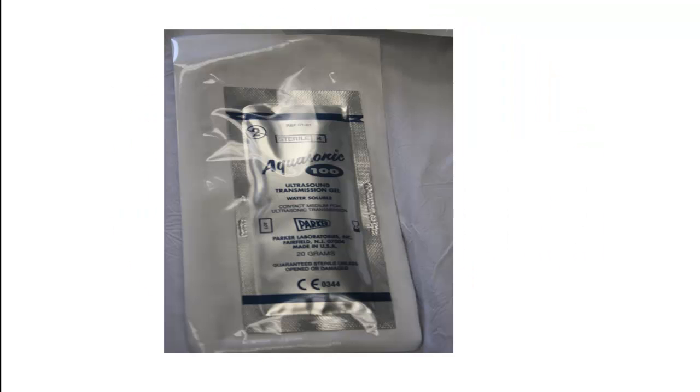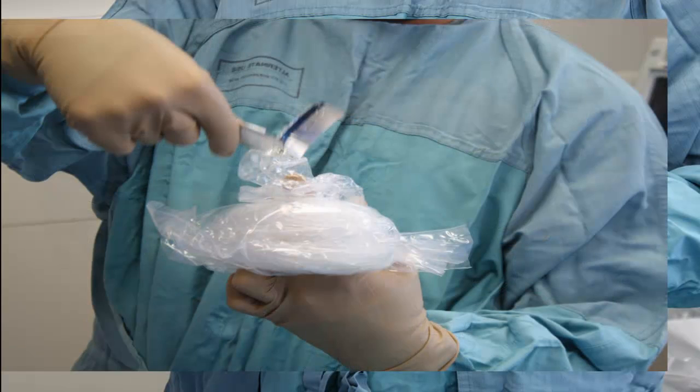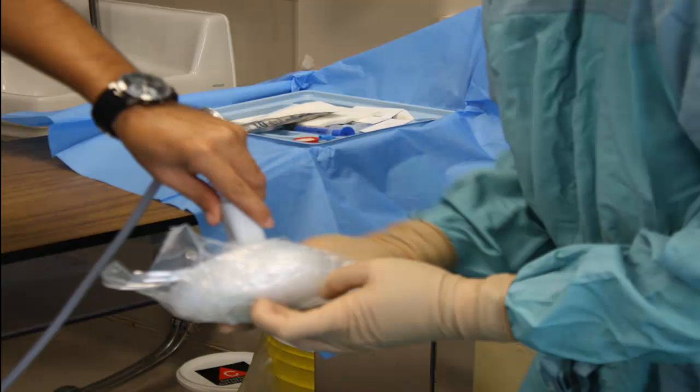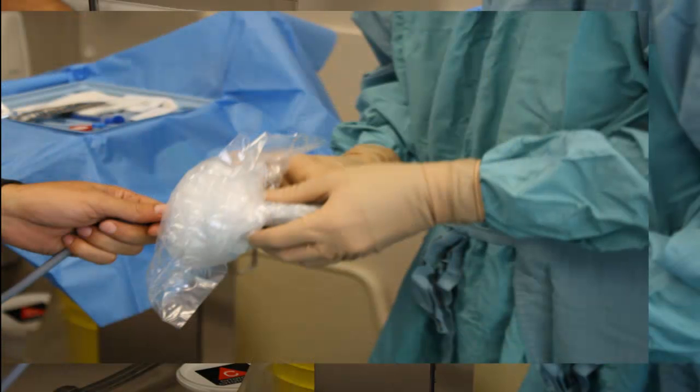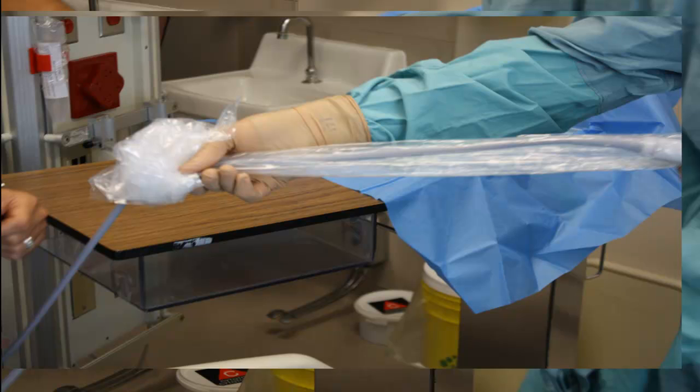Be sure to find the ultrasound gel found in the sterile packets. Open the sterile gel and apply it into the sterile sheath. If the sheath does not come compactly rolled, be sure to roll it up so you can apply the gel directly to the farthest part of the sheath, against which the ultrasound probe itself will ultimately be in contact. You're now ready to ask your assistant to help you carefully introduce the ultrasound probe into the sterile sheath coated with the sterile gel. You must be cautious at this step to avoid contamination. Once you have control of the probe from within the sheath, ask your assistant to let go of the probe and support the cord as you advance the sheath to cover as much of the cord as possible.